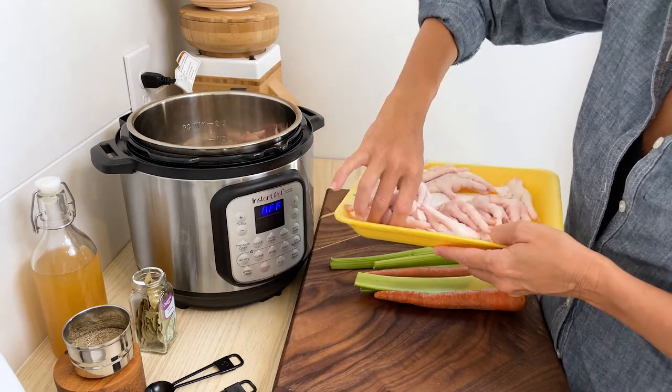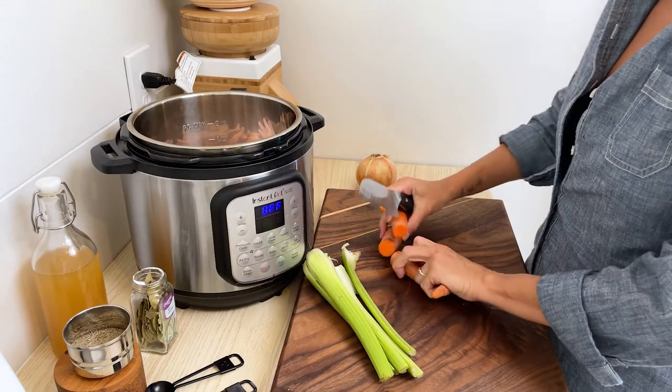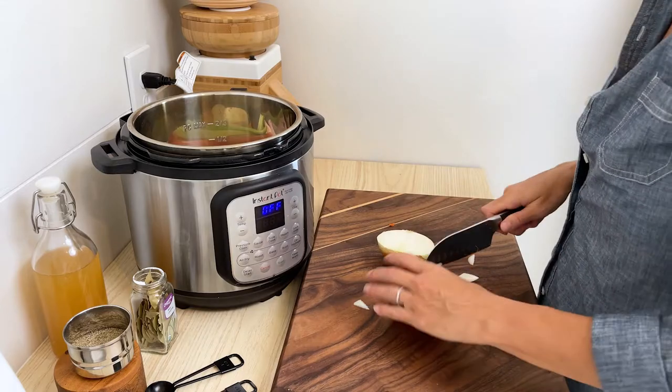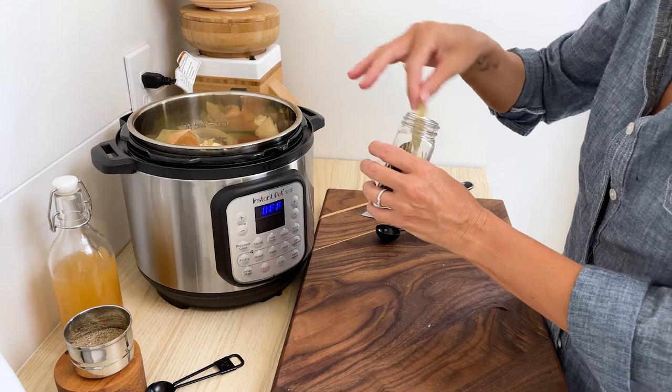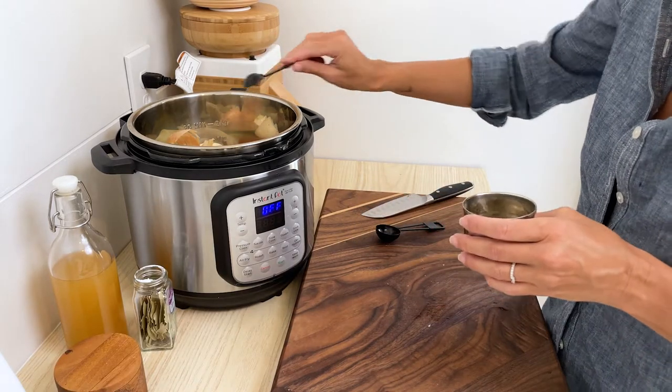After you have those in the pot, you're going to add some aromatics. I like to use carrots, celery, and onions. Just wash these and cut them into large pieces and throw them in, because we're going to strain those later anyway. Next, add a couple of bay leaves and some salt and pepper — I used one teaspoon of black pepper and one teaspoon of salt. You can adjust that to your taste.